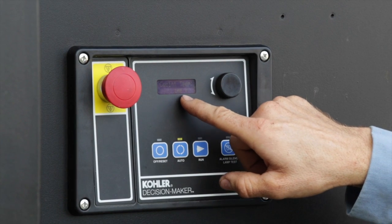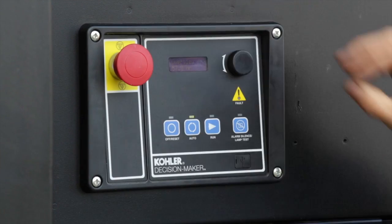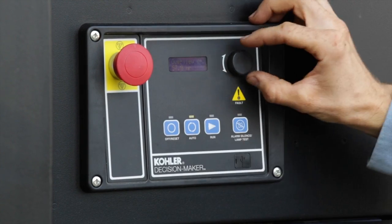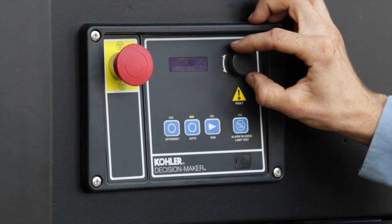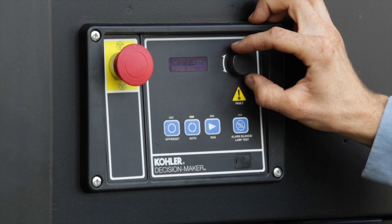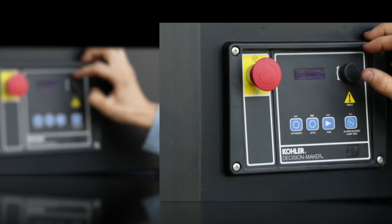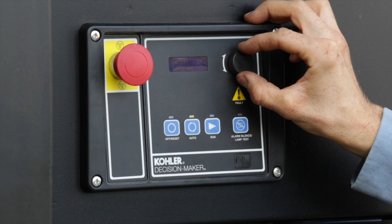Press the auto button to return to auto. In normal mode, the display scrolls through a loop giving basic information. The dial is used to obtain specific information. Press the dial to review various menus and turn to review the specifics of the menu. To exit this menu, push the dial. Three menus are used the most.